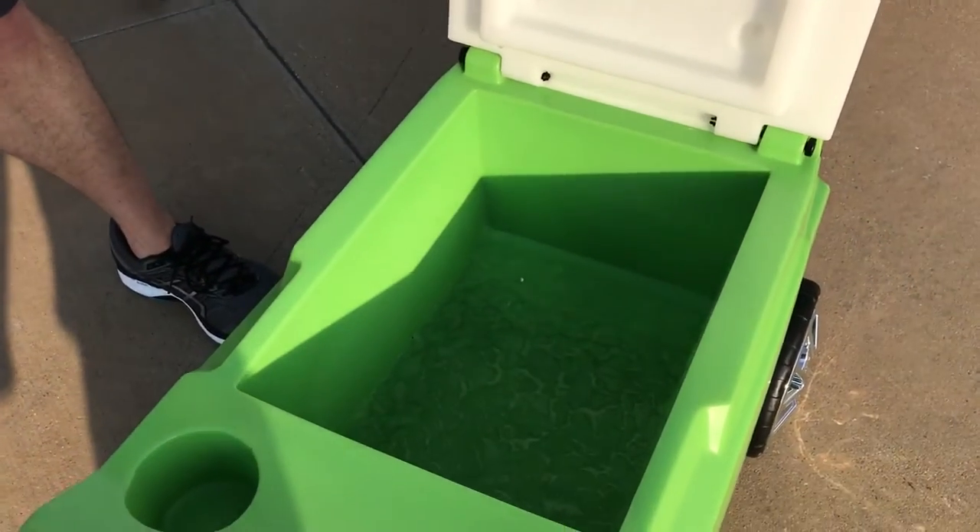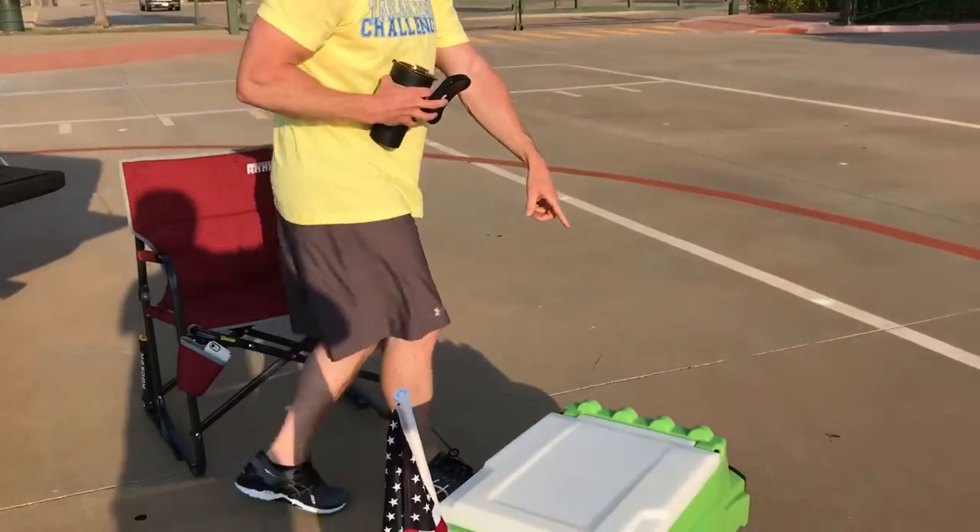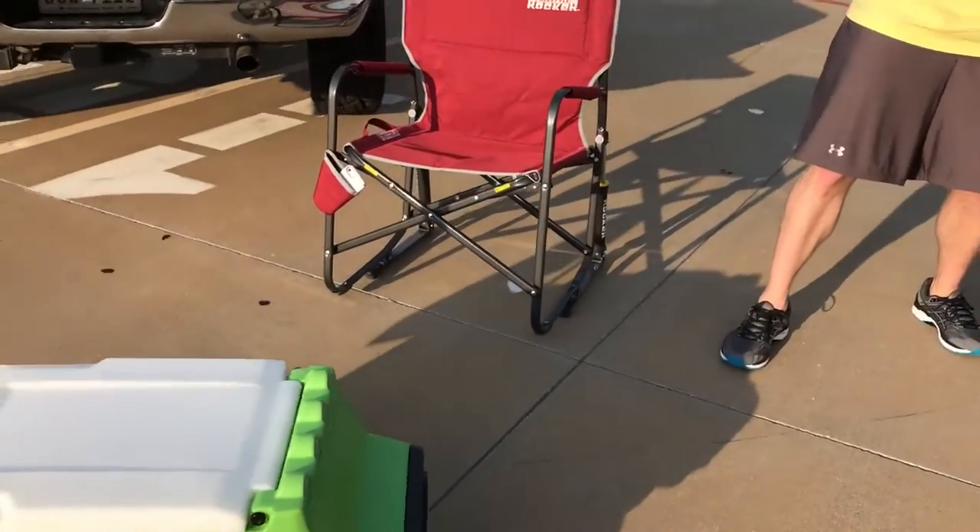The ice has been in there for over 24 hours. It's got the chrome wheels on it. If you go up front you can see the LED headlights on there as well.